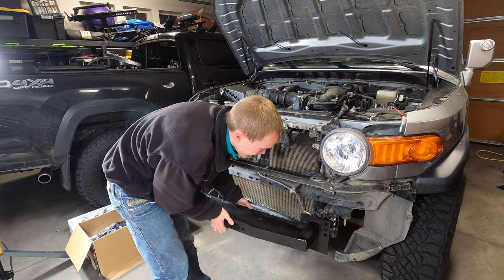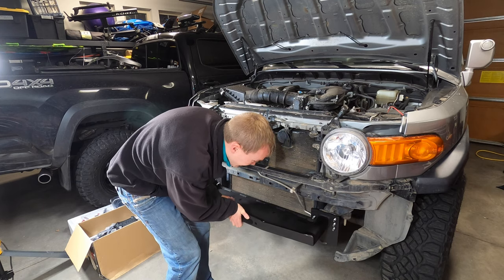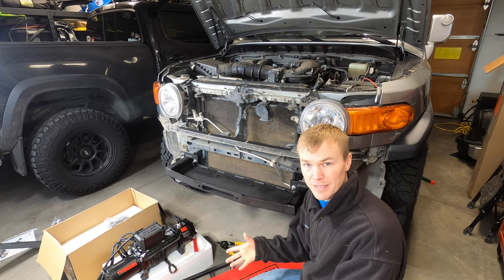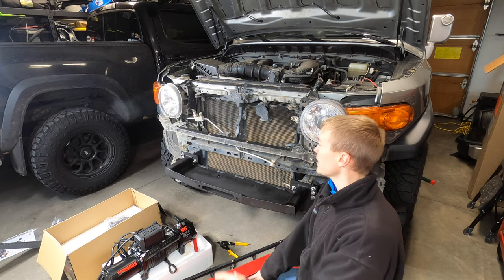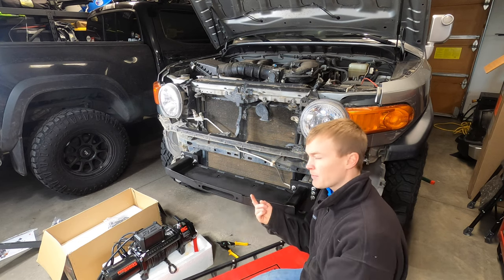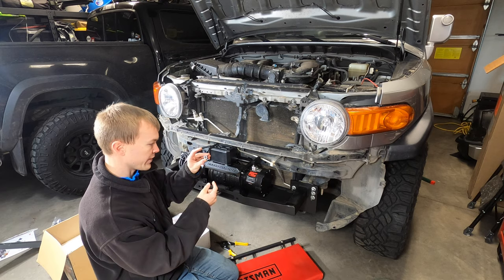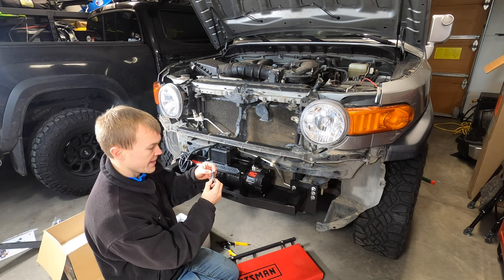You'll see the cutouts here line up perfectly with all of those bolts on each side. Line them up, slide it on there, and then we're going to reuse the same nuts to secure this to the vehicle. Now that the winch mount is installed, we're ready to get the winch mounted. There are four bolt holes on the bottom of the winch — we're going to line those up with the four holes cut into the mount. To secure the winch, it comes with the hardware: little square nuts that slide into four spots on top, and then a bolt, a locking washer, and a regular washer that screw in from the bottom into the nut.